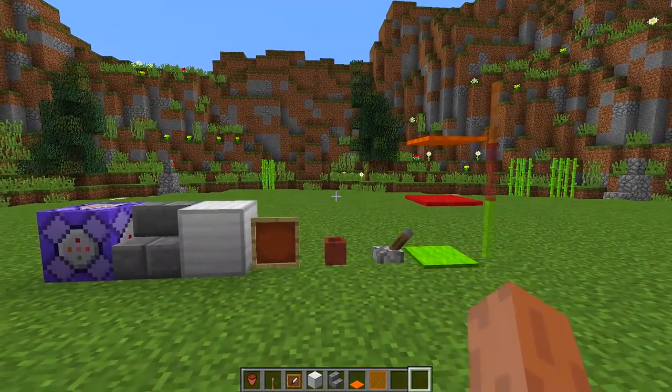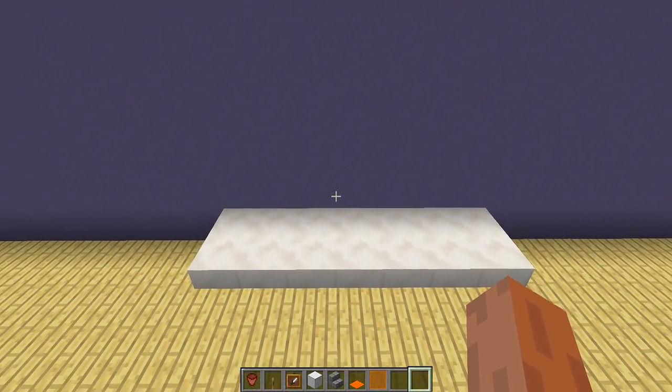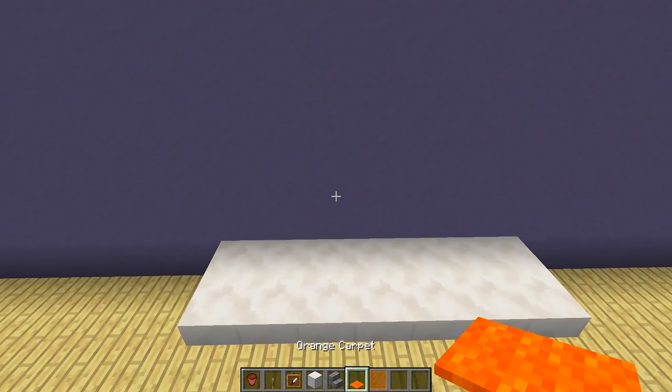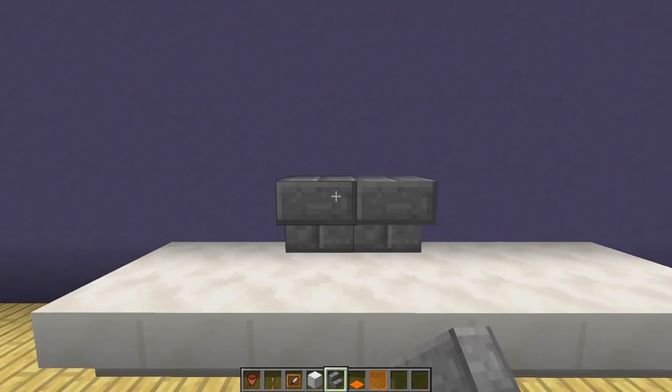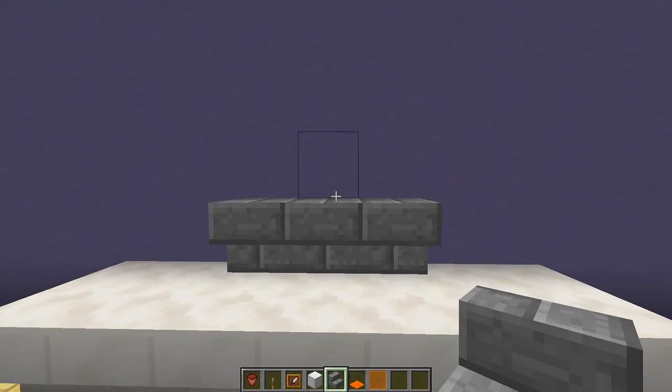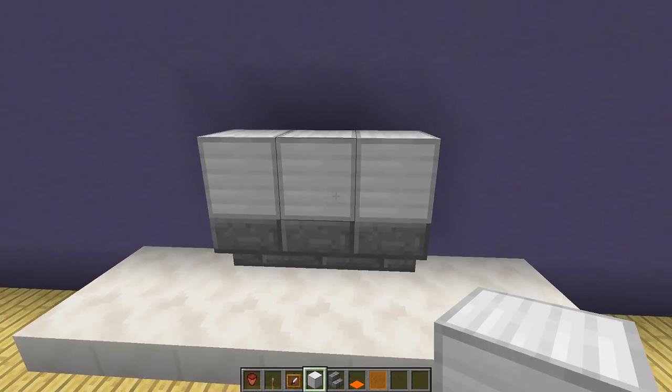Once we have all of these blocks, we need to find an area where we want to build our soda machine. I have a counter over here and this is where we're going to build it. The first thing we need to build is the frame, so we place down three upside-down stone brick stairs, then three iron blocks on top like this.